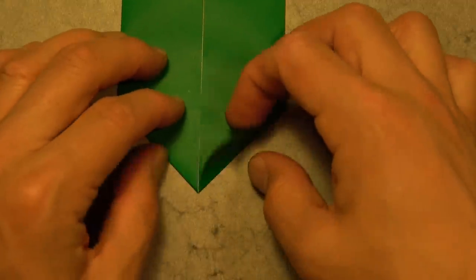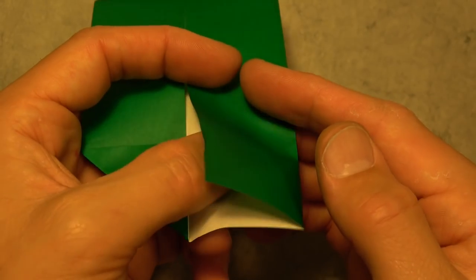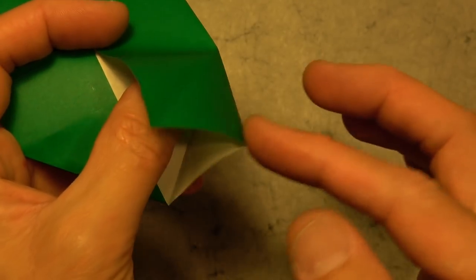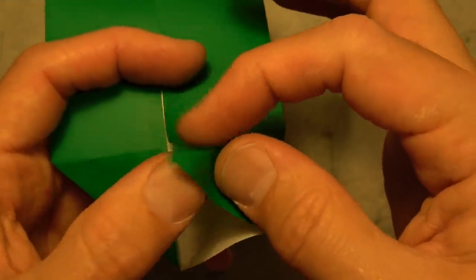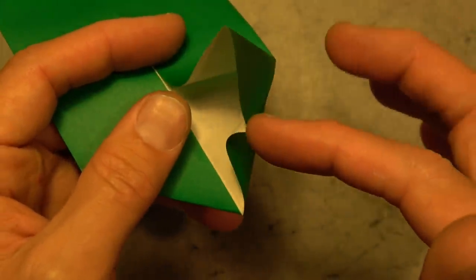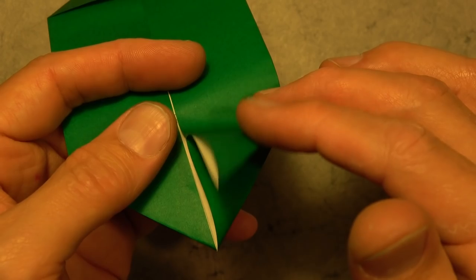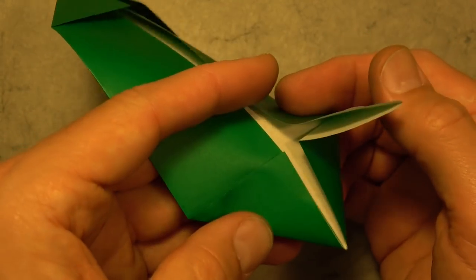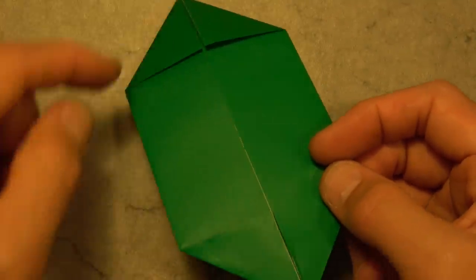Now unfold this flap. And now we're going to make a reverse fold. So open here slightly, and we're going to push this corner in. First we need to reverse this crease — you can pinch it if you want, and that'll make it a little bit easier to just push it in. Once it's in like that, bring the flap back down. There's one reverse fold complete.